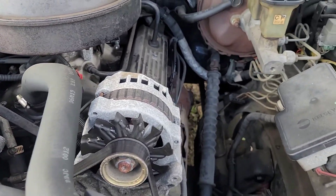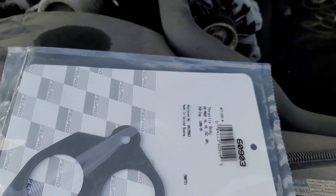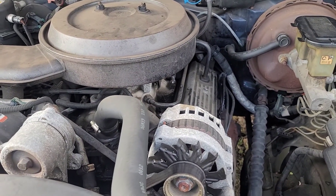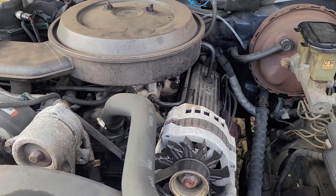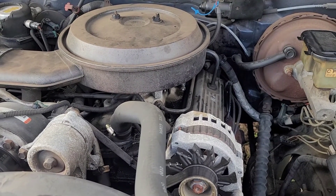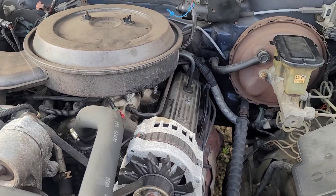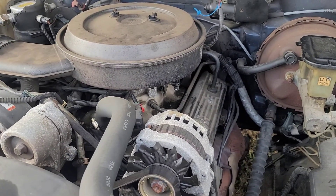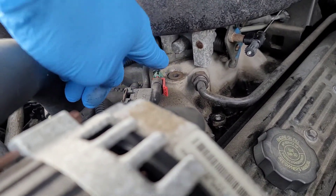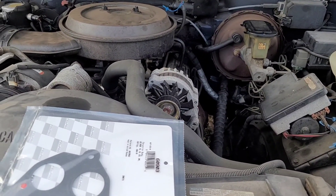Before we replace the valve cover gasket and intake manifold gasket, we're gonna replace the PCV valve — maybe that might stop it. Like I said, replacing the throttle body gasket: the previous one, the original one that came on the truck when it was brand new in 1995, a piece of it had blown out. I thought it was an issue with the idle control valve, so I actually replaced the throttle body with a used one. In the process I realized the gasket was bad — that's why it was idling high. So I made a gasket out of gasket material.